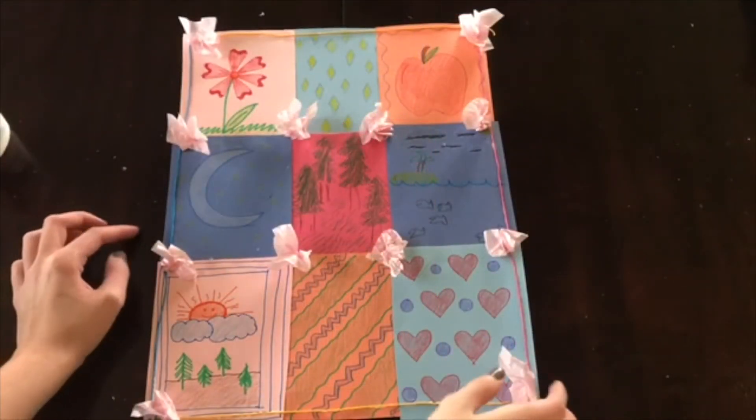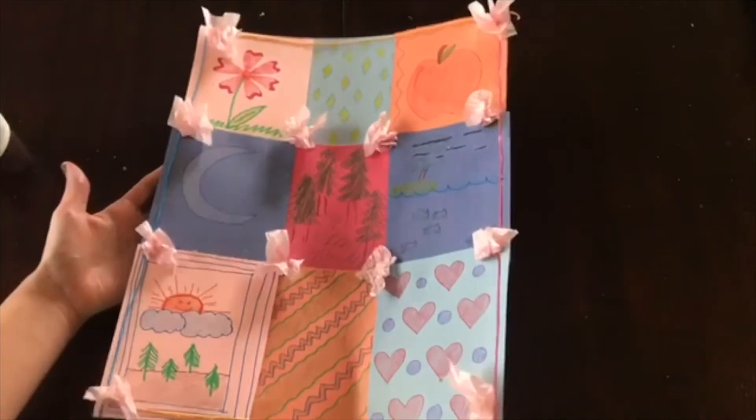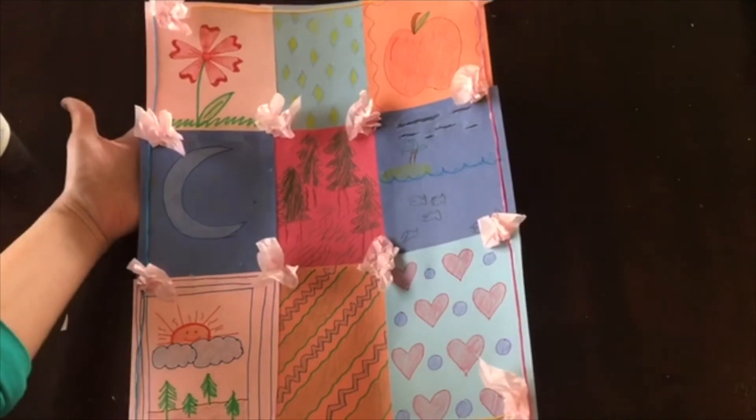Alright, and there we go. That is how we make our quilt for the letter Q. So it's a bunch of decorating and coloring different squares, putting them together, and then decorating it all.